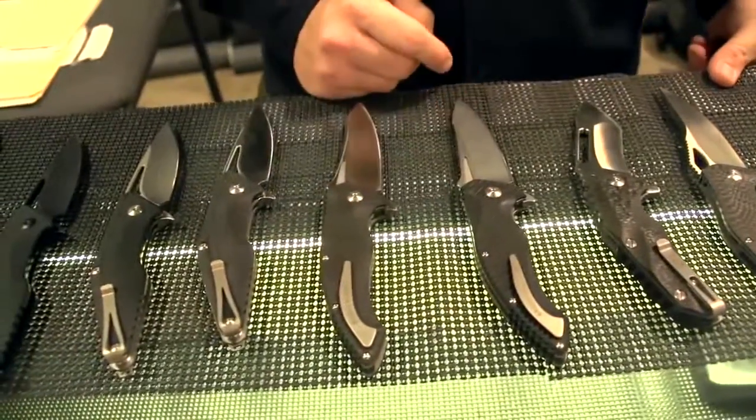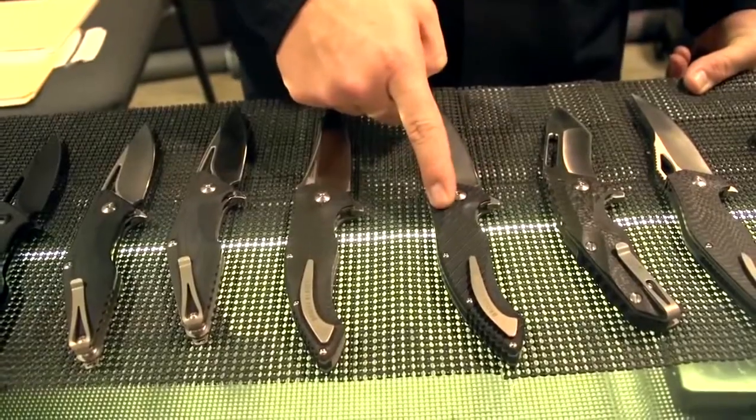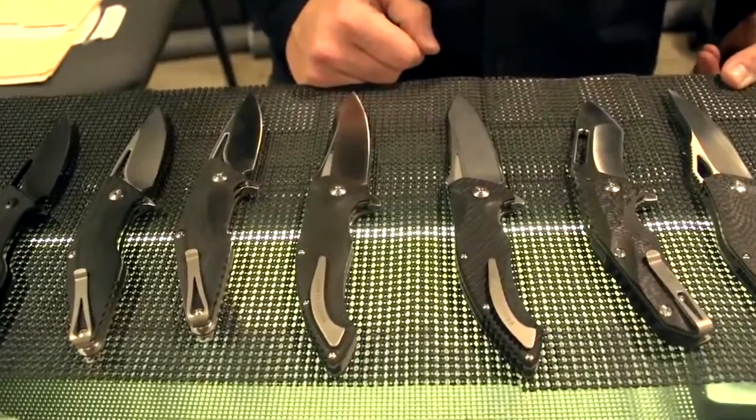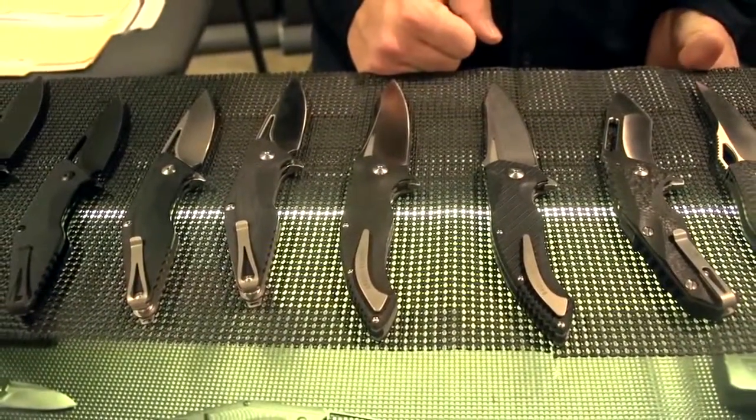Here we got the T4. This is the original model we did with stainless steel liners and black G10 scales, with a D2 blade. This one has a nice stone wash finish on it. We did a 500-piece run and those are all sold out, but we're working on the second run.